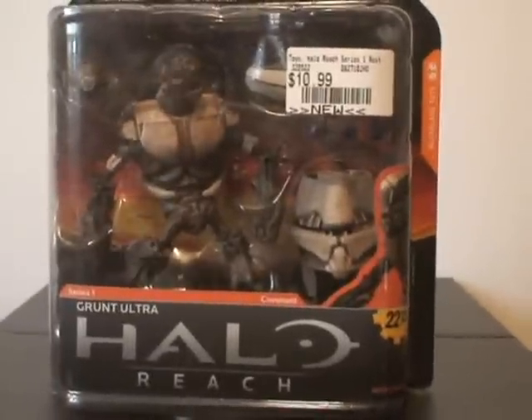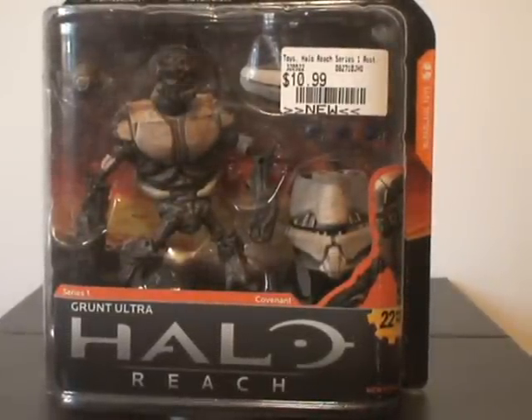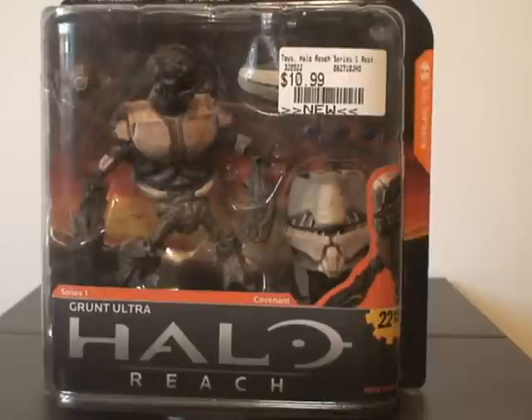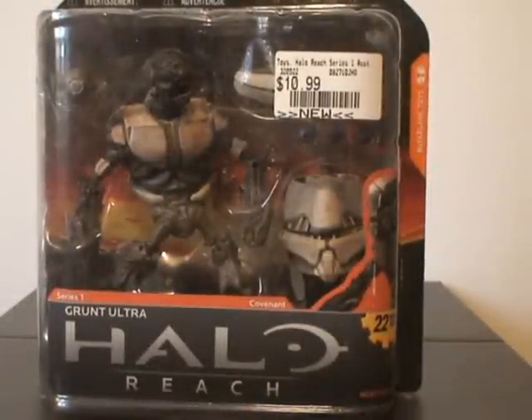Alright everybody, you guys might have noticed I got a new intro. Today I went to GameStop and picked up two guys — the Grunt Ultra and the Grey Swan. Go check your local GameStops.